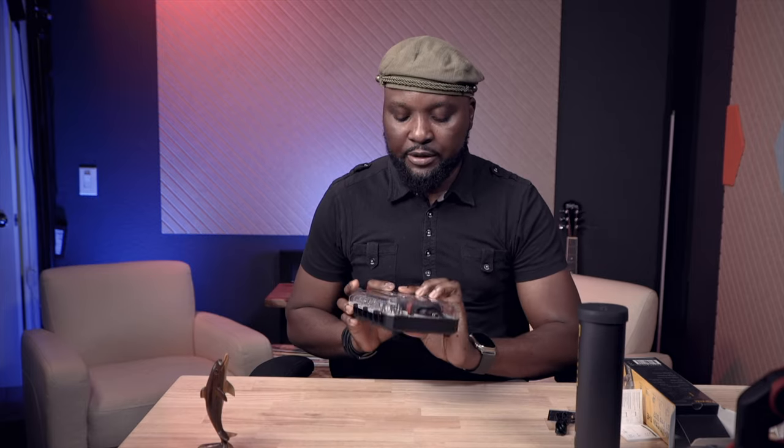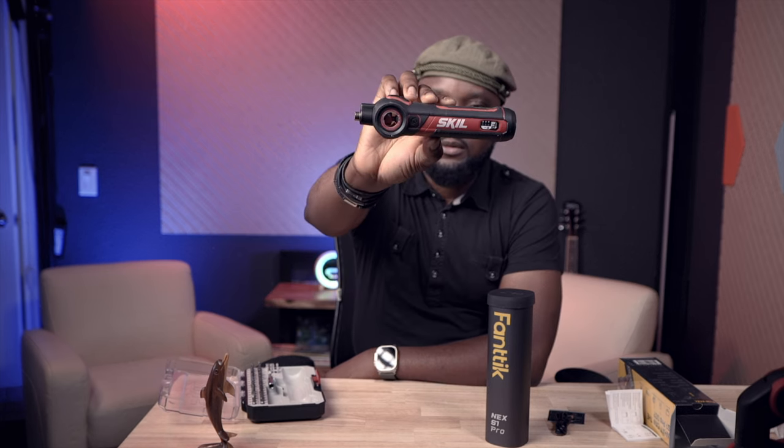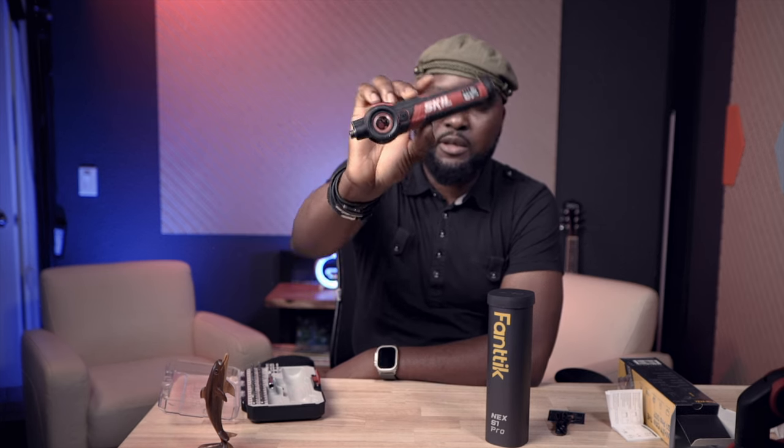I also have a Skill electric screwdriver that I'm going to compare it with — to see which one is better than the other. That's what we're going to find out today. The Skill company has been in the market for a while and has different sets of electric screwdrivers. This particular set is a 35-piece set.